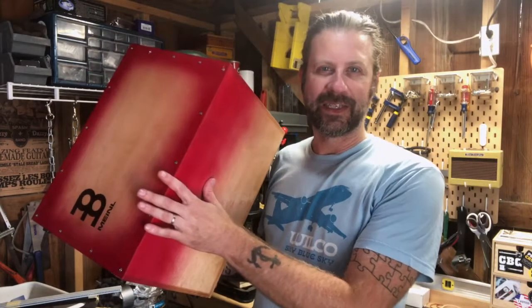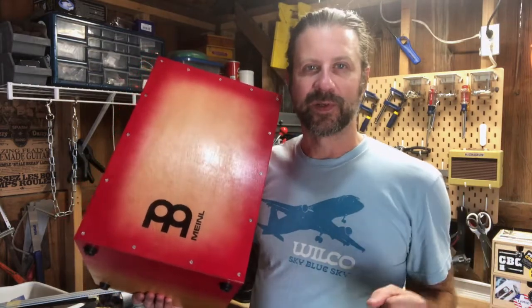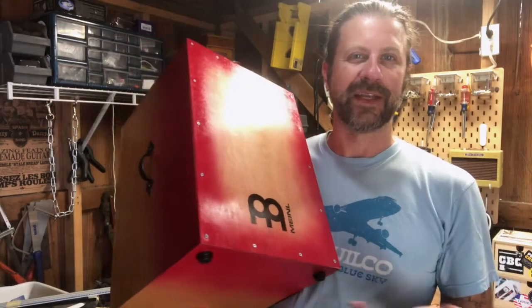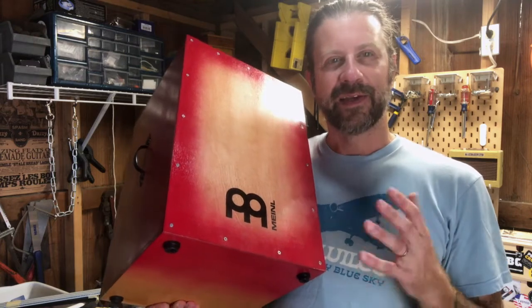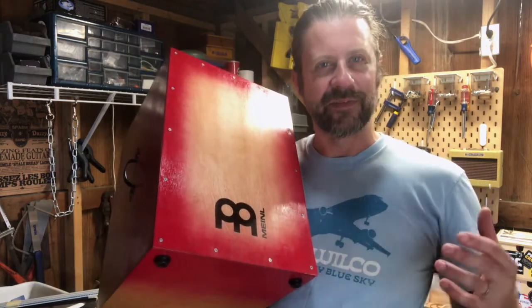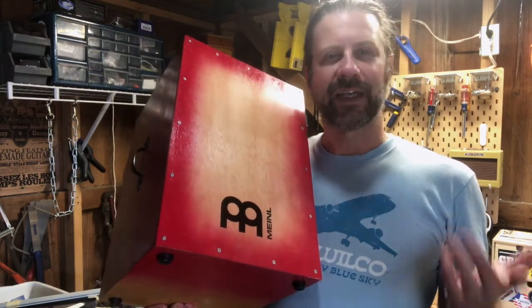I'm out here in the workshop with the make-your-own cajon kit I built a while back. A cajon's a cool instrument, easy to play, it's fun. I thought, what if I could use this as a bass drum while playing guitar? If only I had a bass pedal...